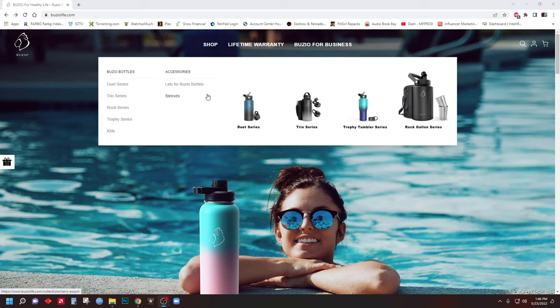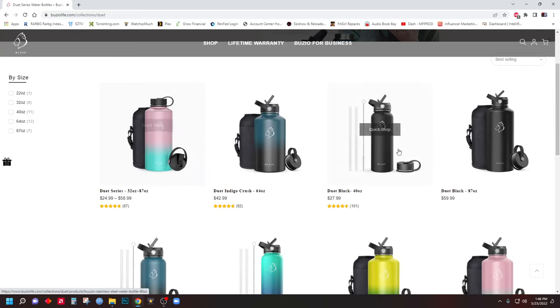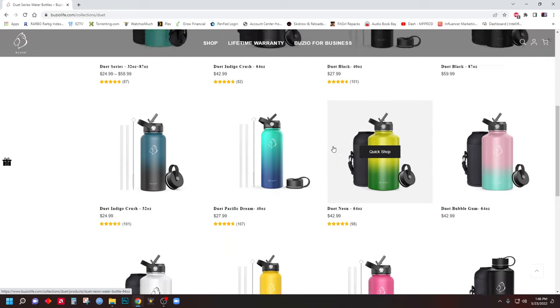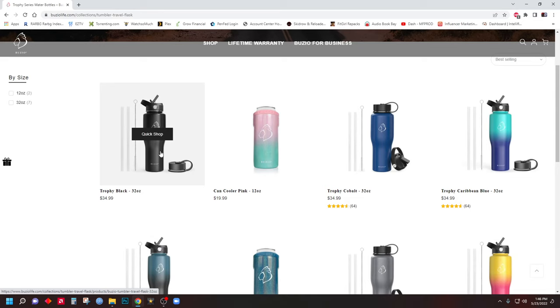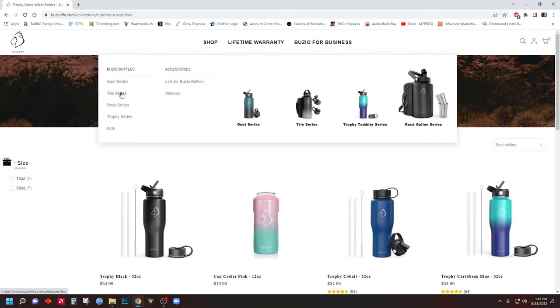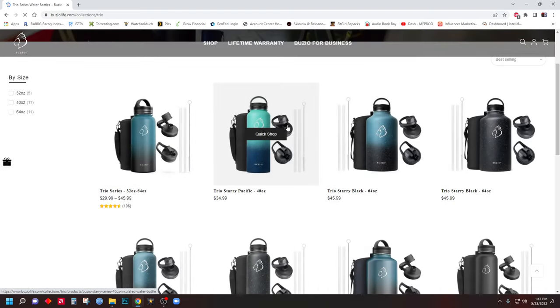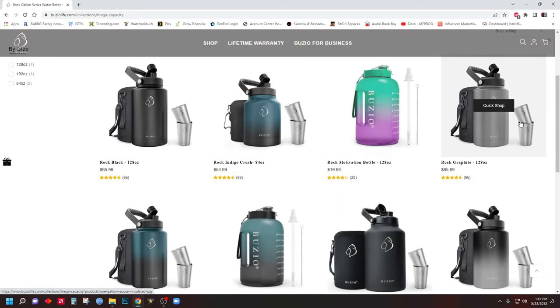I wanted to hop onto the website and highlight some of the features and different products. The Duet is the model I showed, and there's a range from 22 ounce all the way up to 87 ounce. The Trophy series has a tapered bottom specifically designed to fit in cup holders, which is great if that's important to you. I personally like the Duet and Trio series — the Trio just has an extra wide-mouth top. The Rock series has the extra-large ones and comes with larger glasses and all the other accessories as well.